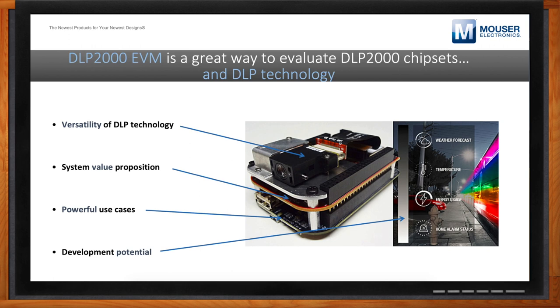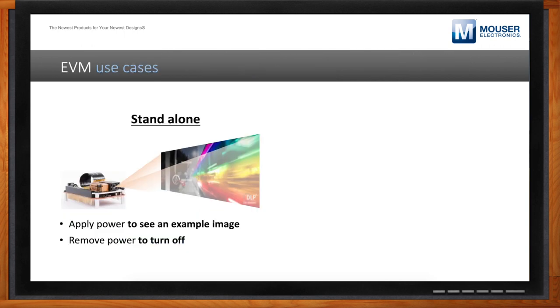How can I try out some of these use cases? We've provided two different ways to evaluate this DLP chipset. The first and most obvious is really just plug it in. We wanted to make sure it was easy for people who have never seen DLP before — they can plug it in and actually see an image on the wall, seeing what the real system looks like and how it actually performs without having to do all the extra work of coding or designing something.